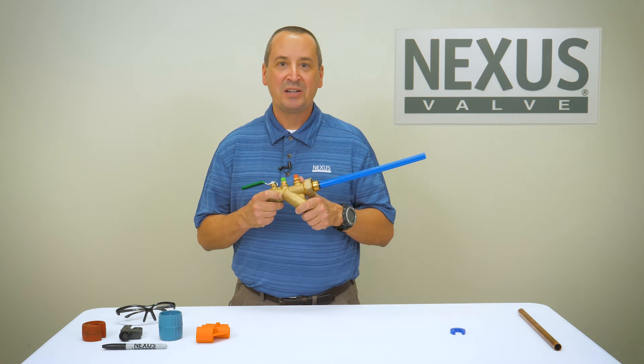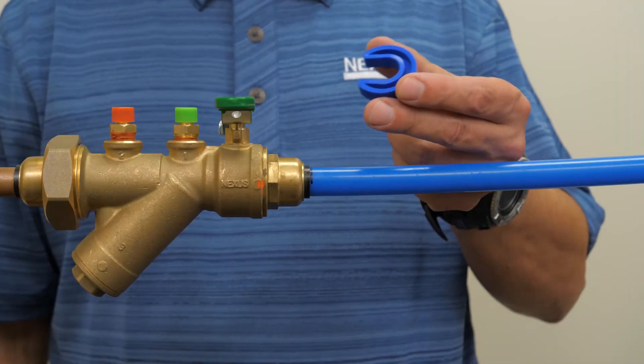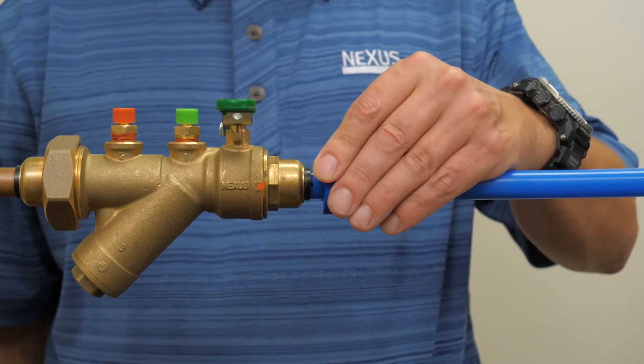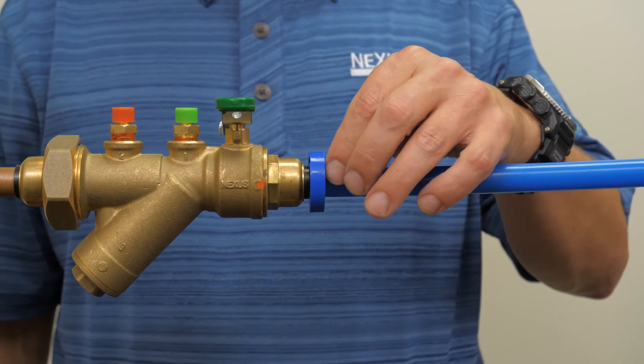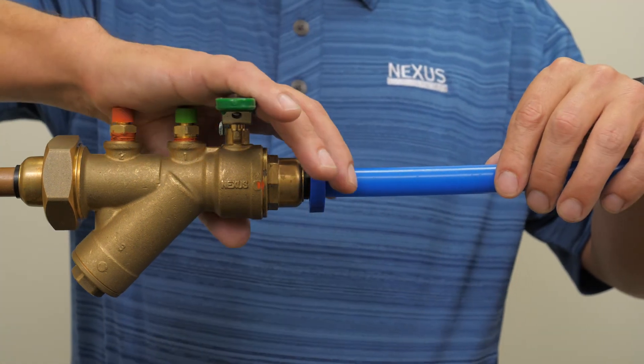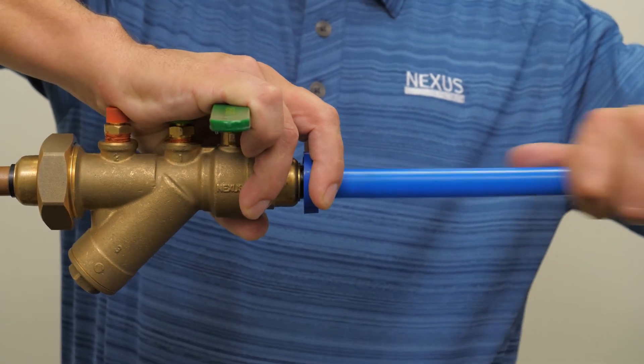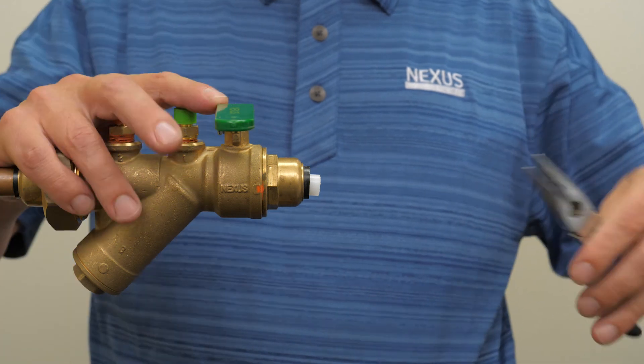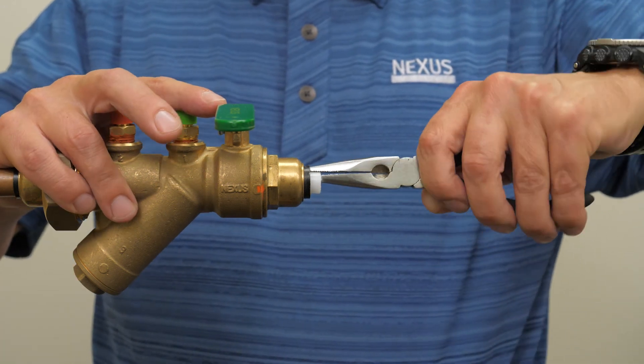Now I'll demonstrate the removal process for PEX tubing. Using the proper size Nexlock removal tool, place the removal tool around the pipe. The flat side of the removal tool should be in contact with the fitting. Push the removal tool toward the fitting and with a twisting and pulling motion remove the tube. Finally, remove the Nexus PEX insertion sleeve.